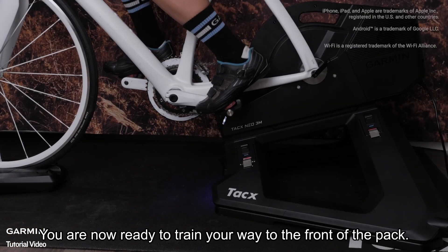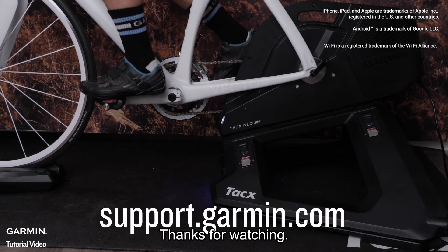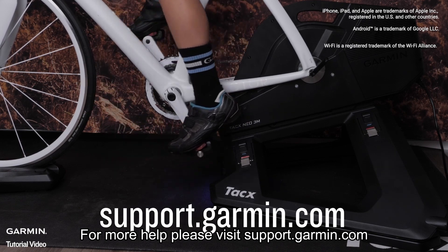And that's it. You are now ready to train your way to the front of the pack — see you in the virtual world. Thanks for watching. For more help, please visit support.garmin.com.